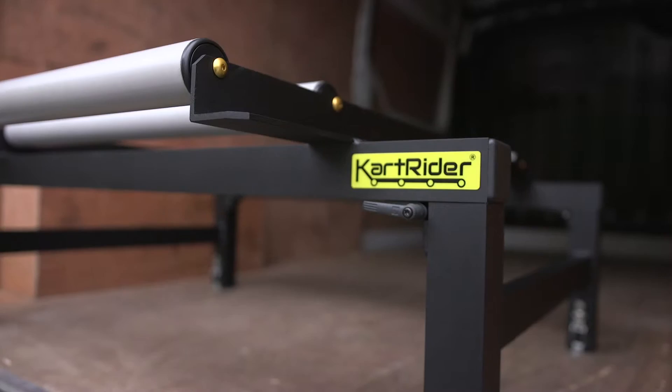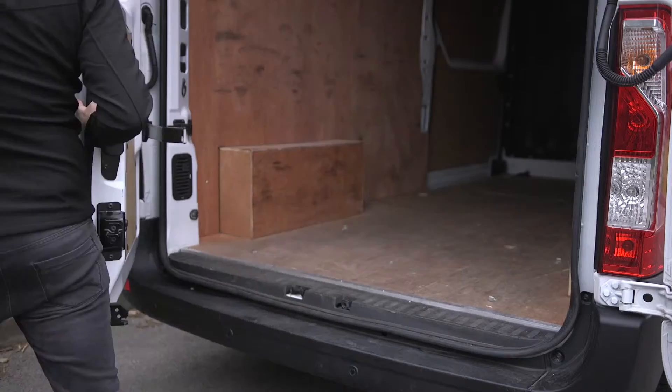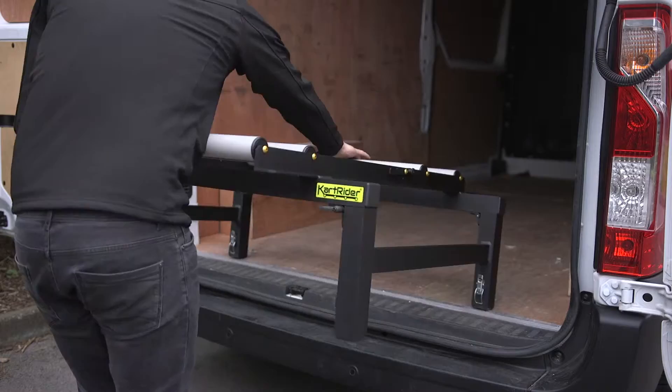Going karting should be fun, but does loading your kart make it difficult? My aim was to create a product which enables you to load a kart by yourself into almost any van in a safe and easy manner.